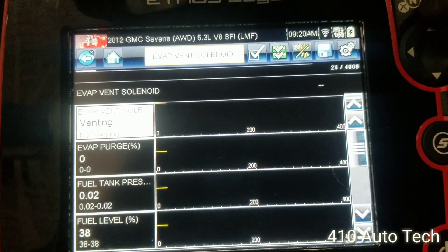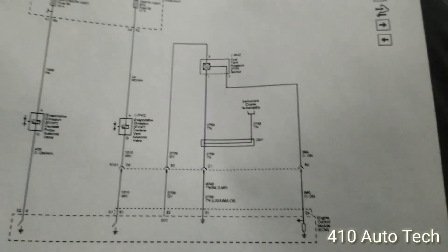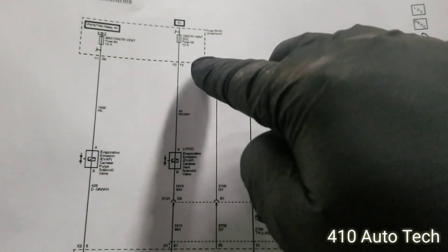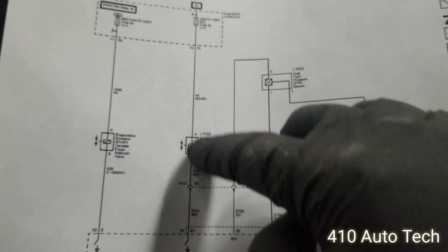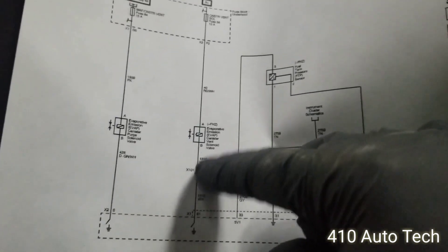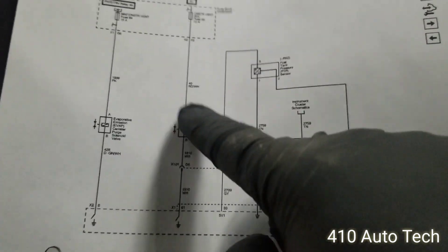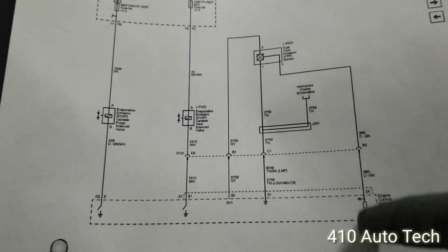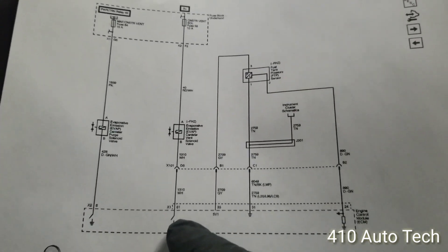We're going to go underneath and see if we can hear it. Since we're already down here, I can check that fuse right here. I'm going in between with a test light — if it lights up, we know the entire circuit is good. If it doesn't, we'll check for either power or ground loss. It could be a wire issue, terminal issue, or an ECM issue if that driver is not being commanded closed.